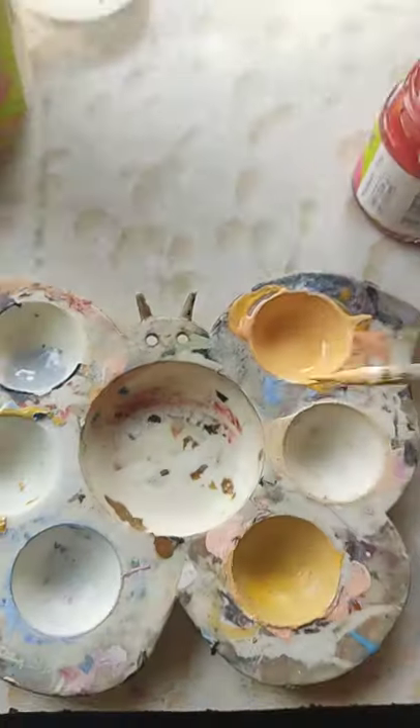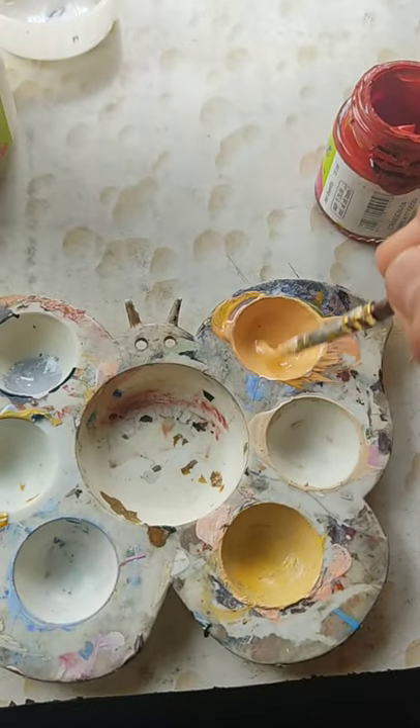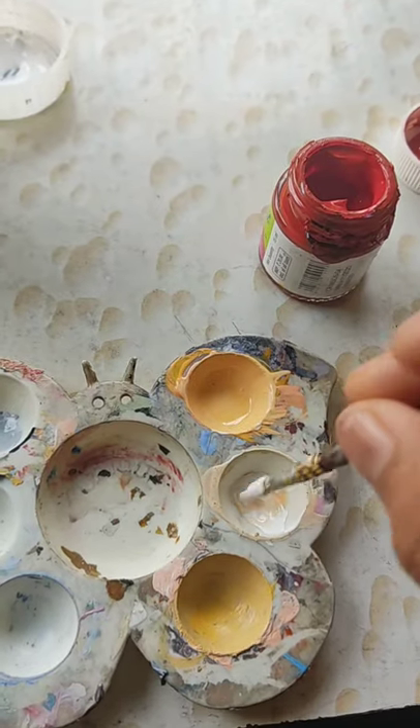Use red, yellow, and white color and mix it well. Mix more white for a light skin tone.